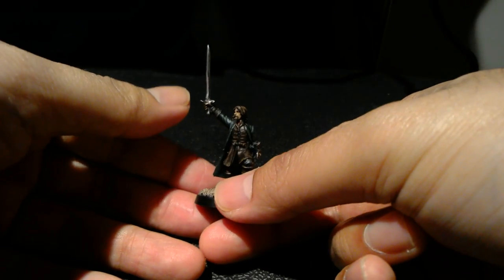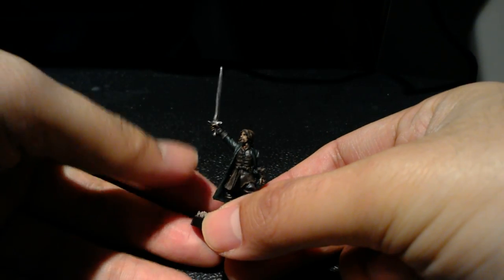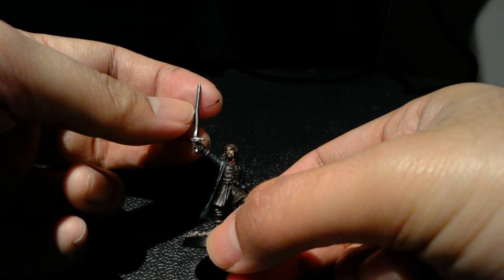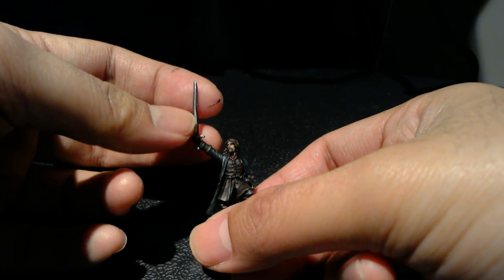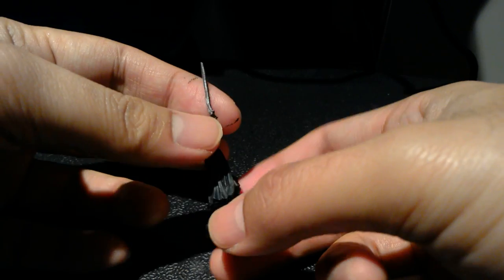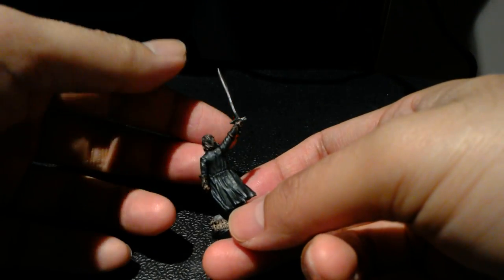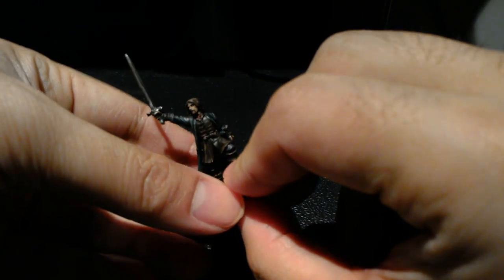This is the Aragorn model. Unfortunately the sword was a little bent when it came to me, so you don't have to write that in the comments — I know it's bent. When I first got it, it was even more curved with more kinks in it, so I was able to straighten it out as much as possible. Hopefully with some tricky highlighting techniques it won't be too obvious. These models are being painted to a Warboss standard, so as long as the model overall really shines, the bent sword is something that will hopefully be overlooked on the table or in the display cabinet.